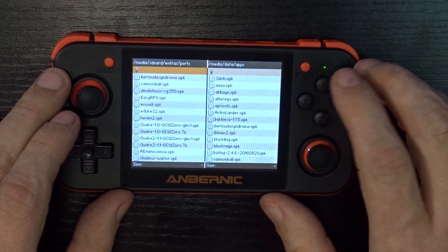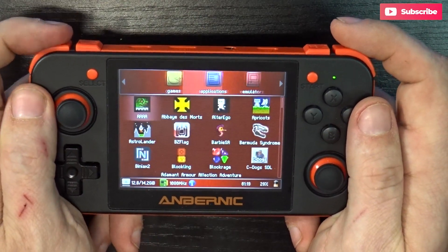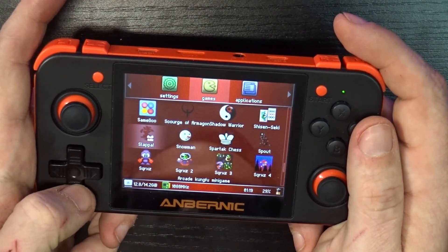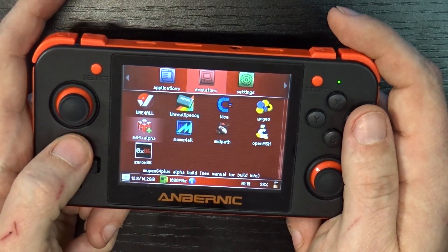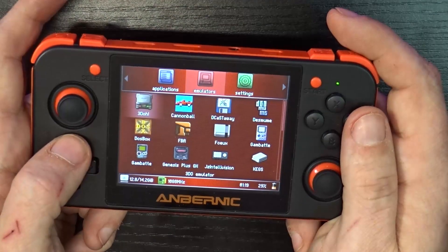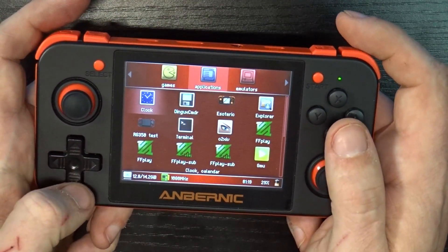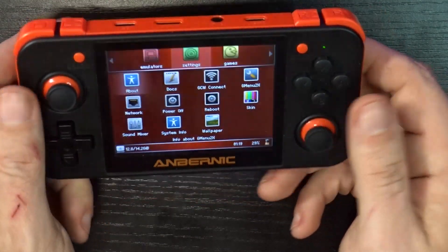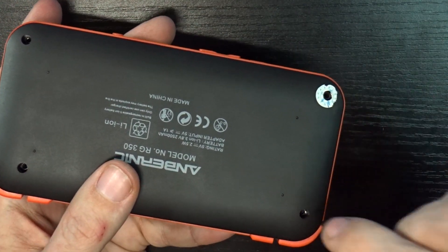Press Y, go to Quit, and press A. Now if we go over to Games, we've got a bunch of games that should all work just fine. If we come over to Emulators, now we've got a bunch of emulators — before we only had a PlayStation emulator and nothing else. So now we've got all of our emulators, all of our games back, plus a bunch of additional games and applications. And remember to put the screws back in the back of your RG350 before you go anywhere with it.